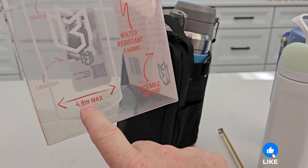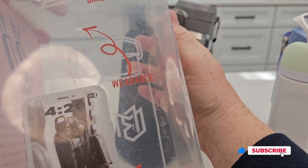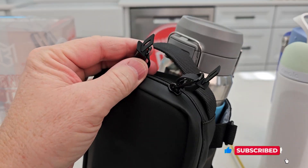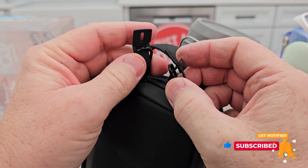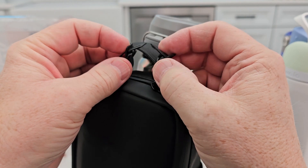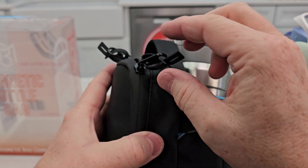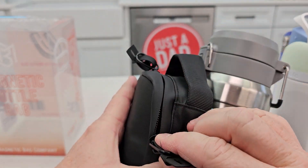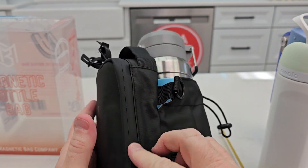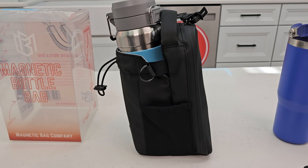It fits a maximum of 4.8 inches and fits a 46-ounce bottle. The zipper is lockable — you put something through the zipper pulls like that. I like how the zipper is kind of enclosed so you don't feel it. I hope this review helps — thanks everybody for watching.